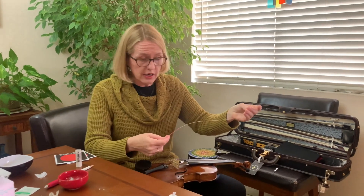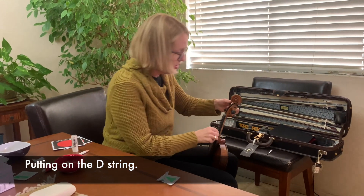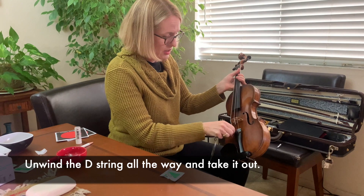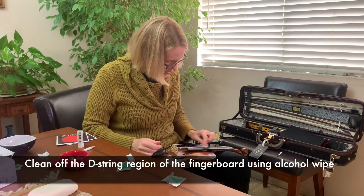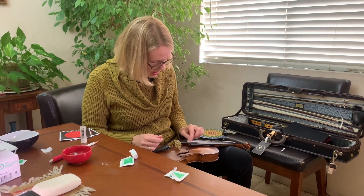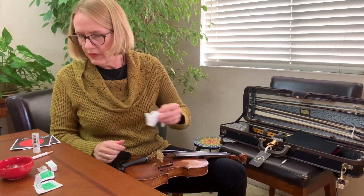You can space the string changes out over several days — do the A one day, the D the next day, and so on. Some people say not to do them all on one day, though I usually just do them all at once. Also, your bridge is going to move, so you'll need to straighten that out. On the D string — I'm taking it out, opening another alcohol wipe, cleaning things off. This is not paint coming off, just disgusting dirt. It feels so good when you're done to have a clean fingerboard.